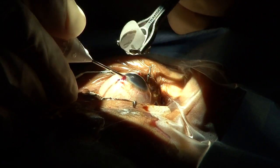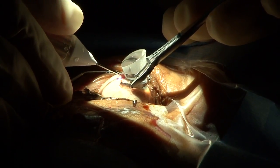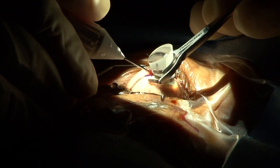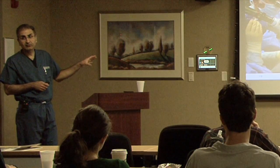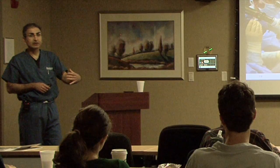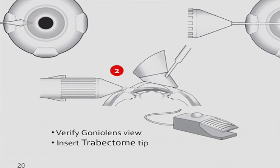One way you may not have to tilt the patient's head as much is if you use the TVG — the Transcend Volt Gonial Lens — which has a Thornton-type fixation ring that allows you to torque the eye nasally and still allow enough clearance for the corneal incision to take instruments in and out. The problem with using that, and I wouldn't recommend it — in fact I've never used that lens for this procedure — is you're applying more external pressure to the eye and more likely to get blood reflux. I'll insert the probe into the eye and then put the gonial lens on.